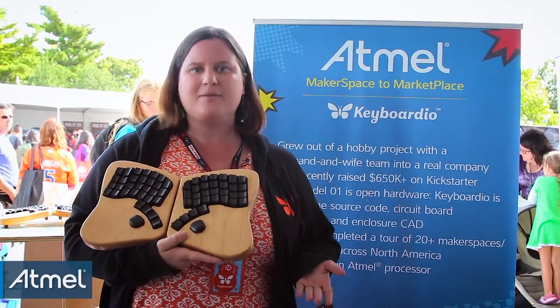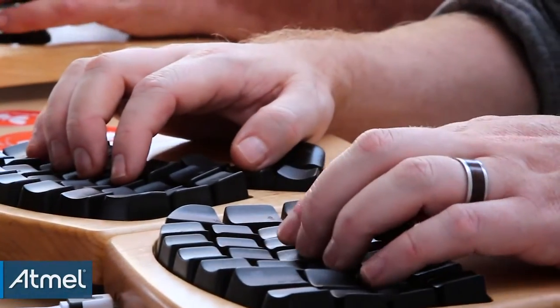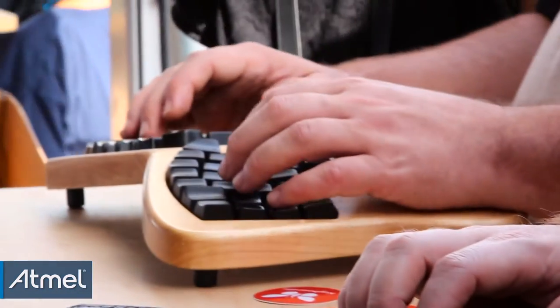There are two things that are interesting about our product. The first is that it's an ergonomic keyboard, so it's designed to be more comfortable to type on for a long period of time because it's shaped the way your hand is.